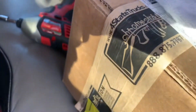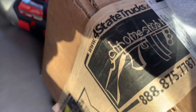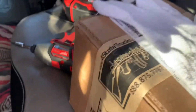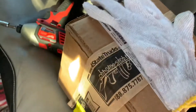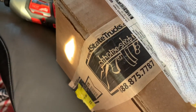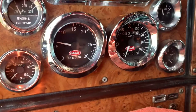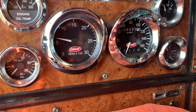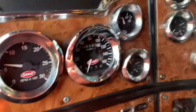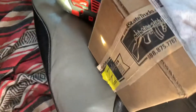My speedometer quit and I ordered a new one, a fancy one, from Four State Trucks in Missouri. Believe it or not, ordering it all the way from Missouri is cheaper than going to Peterbilt and buying a replacement speedometer that doesn't even match the original one. It's kind of ugly in my opinion. So yeah, mine's broken, so I ordered the fancy digital one.